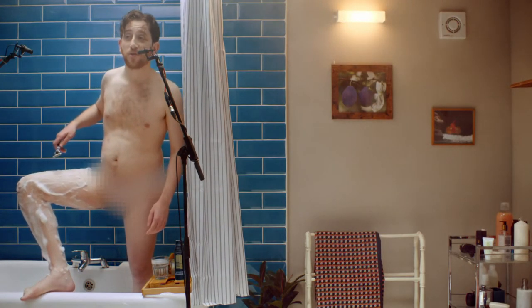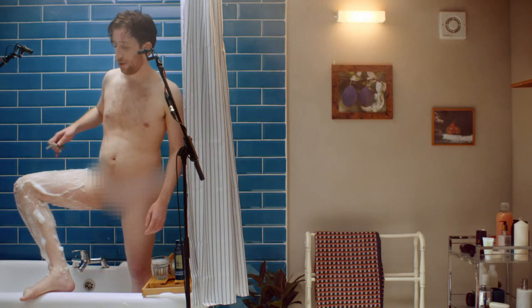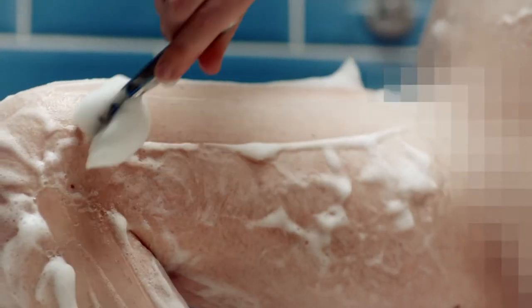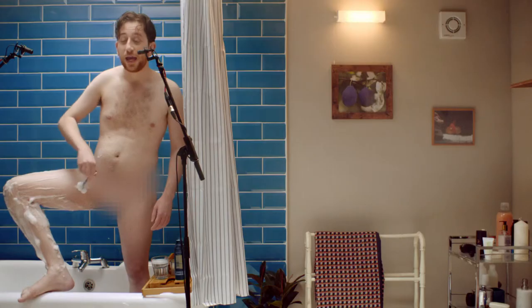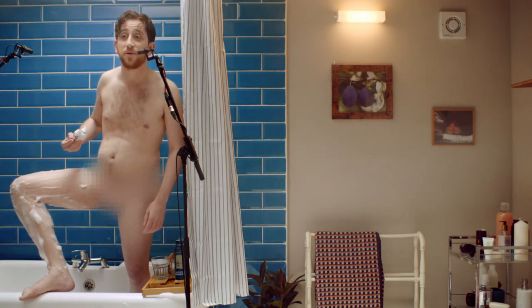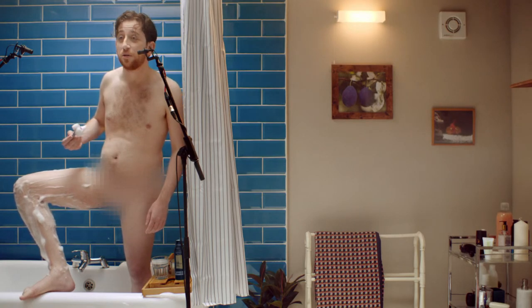How far up your thigh you go is up to you. I like to go all the way up. In fact, I like to be smooth all over, like my spirit animal, the dolphin.